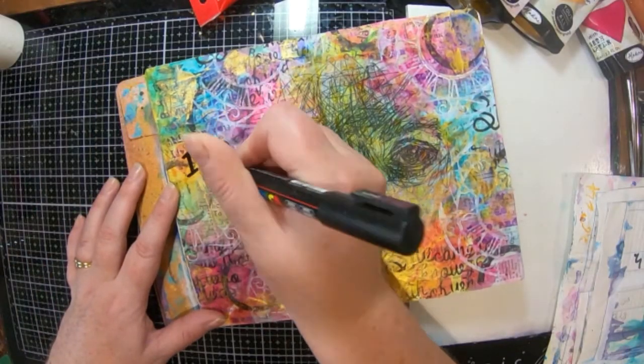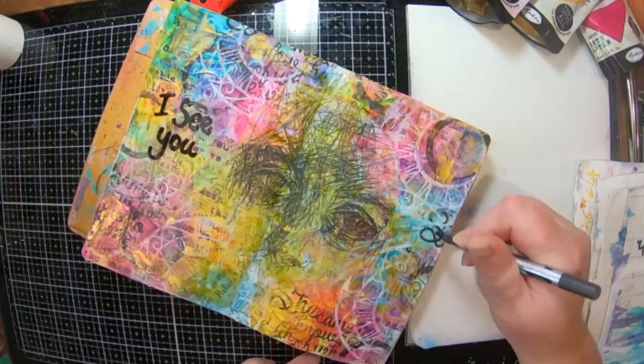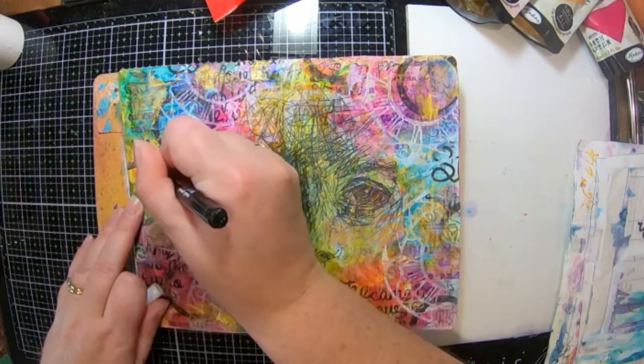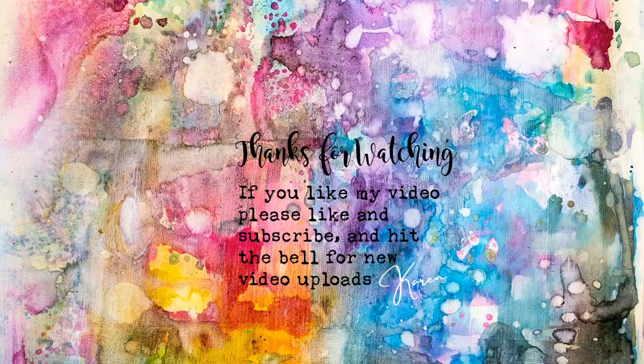The last thing I'm going to do is write 'I see you', and then I'm going to do a little bit of scribble writing around the edges. I dry that bit off because it was still quite wet, so I can put on a bit of a drop shadow with my white pen — and that's it! I really hope you like my quick little colorful 'I see you' journal page. I had lots of fun making it and till next time, have a great Easter whatever you are doing. Please like and subscribe if you haven't already — okay, bye!